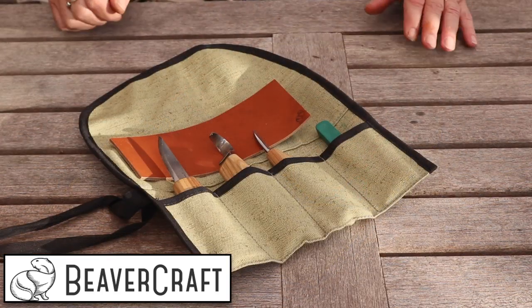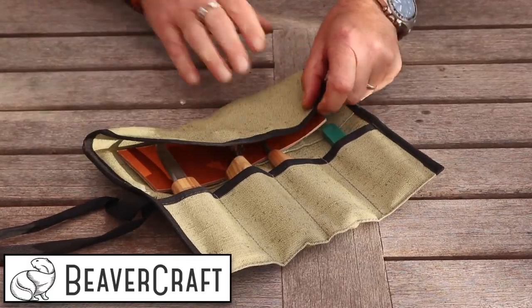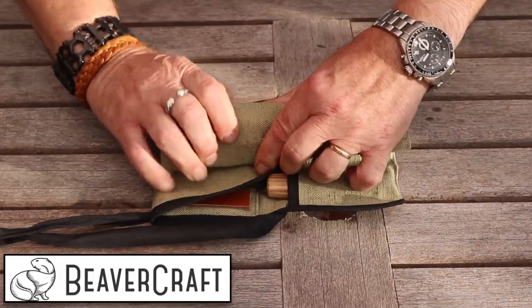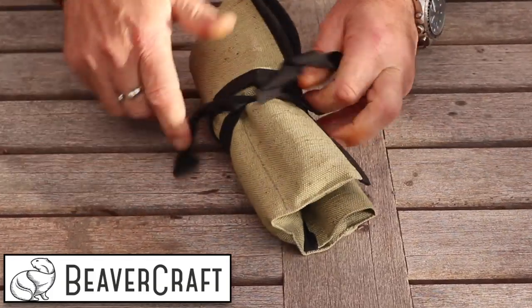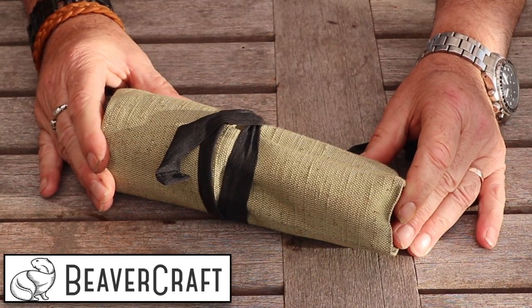The whole set comes in this little pouch, which is really great because when you roll it together like this, you have it all secured and ready to go. Very nice little carving set from Beavercraft — isn't it a great carving set?